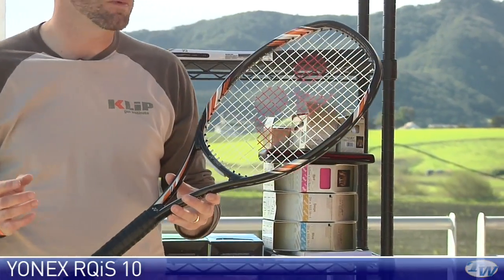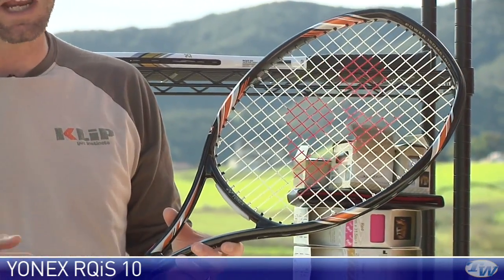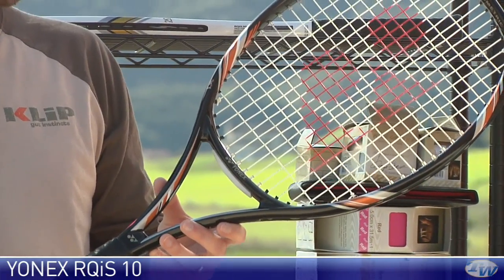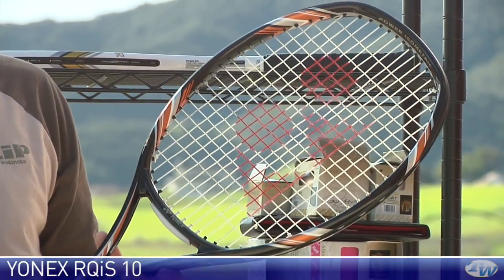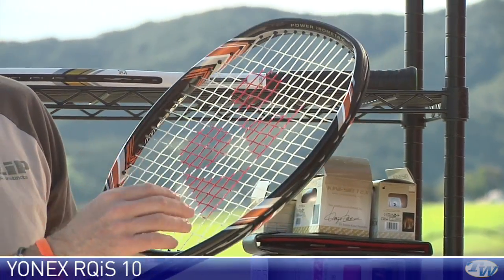Right here we have a new racket from Yonex. This is the RQIS-10. Really love the cosmetic on this one. It's a great playing racket — nice and light and really whippy at 10 ounces even. That's the strung weight.